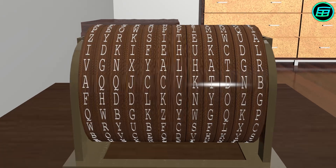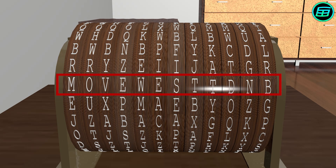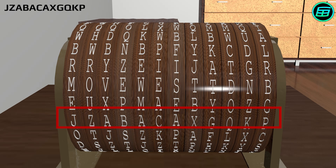After the wheels have been stacked on the axle, we turn each wheel to form the message 'Move West.' Then we choose another row that consists of random letters and send these letters to the receiver.